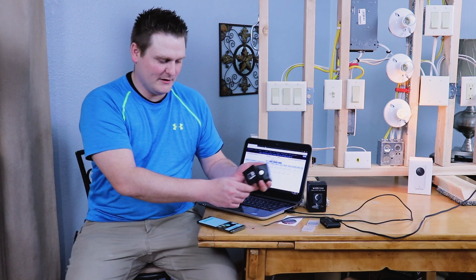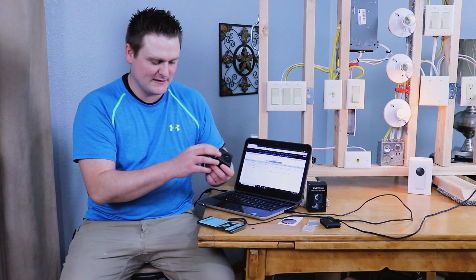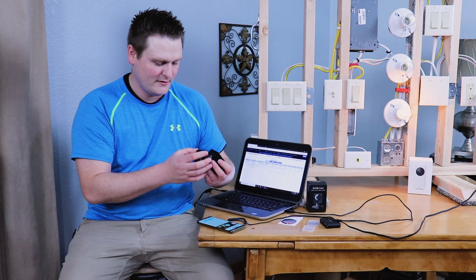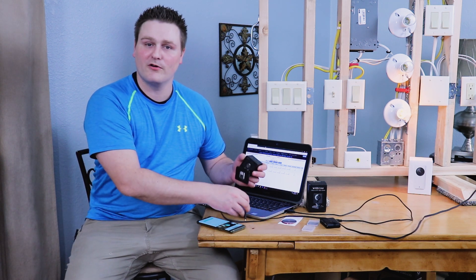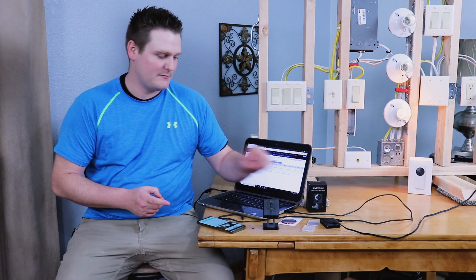Something is very wrong with this camera — we're gonna have to figure it out. I'm going to unplug it, grab the SD card out, and instead of reflashing back to the old firmware, I'm going to wipe the SD card.